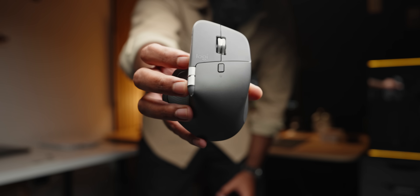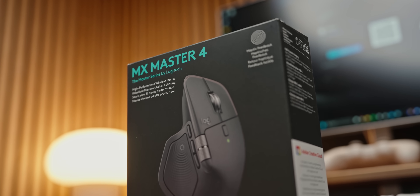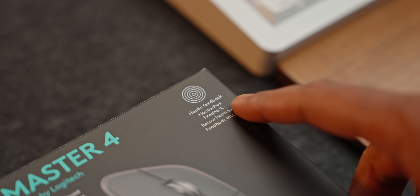Logitech took my favorite mouse and made it even better. This is the new MX Master 4, and its biggest new trick: haptic feedback.